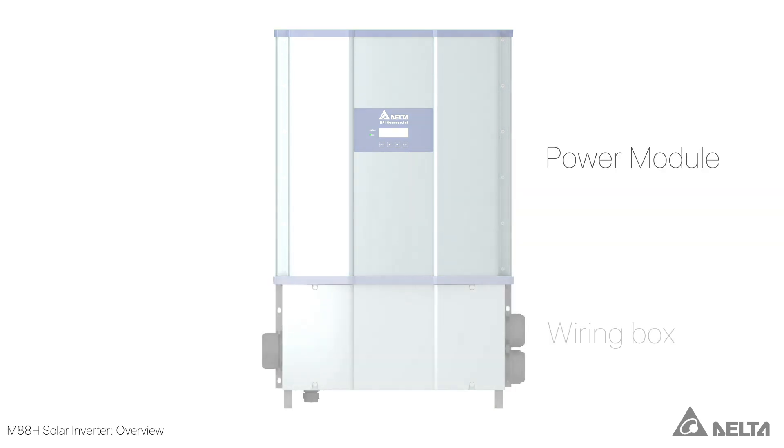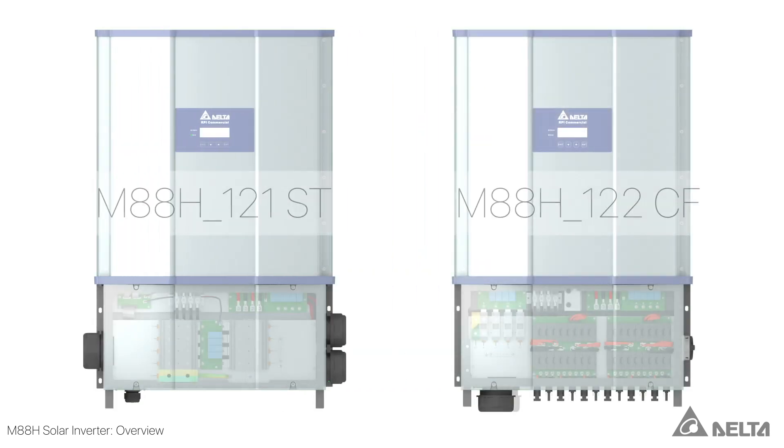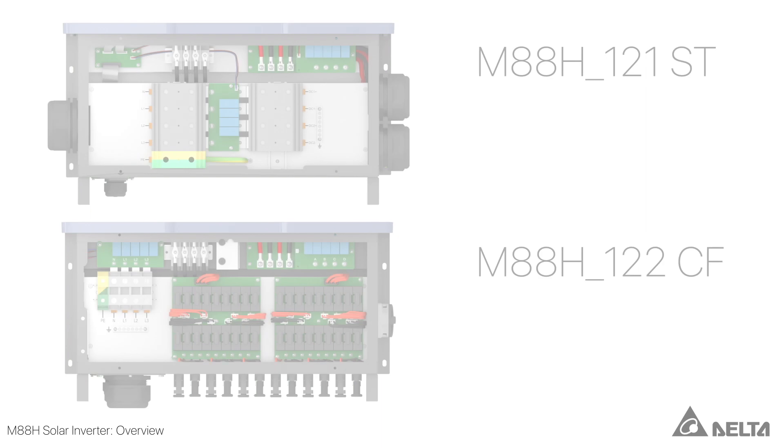The M88H consists of a power module and a wiring box. There are two variants, each with different terminal box designs.